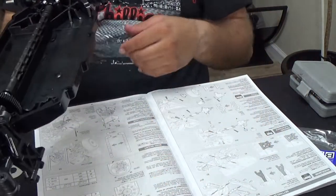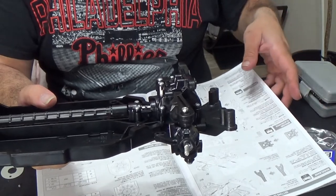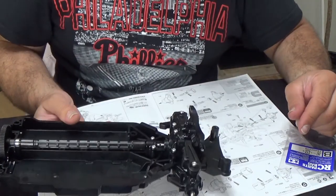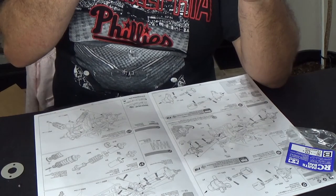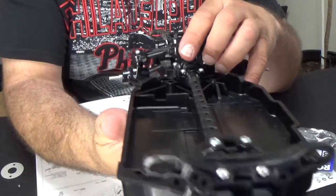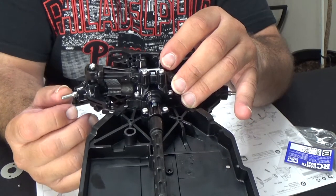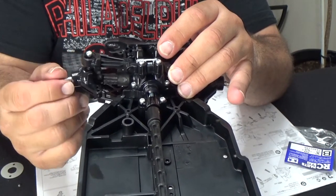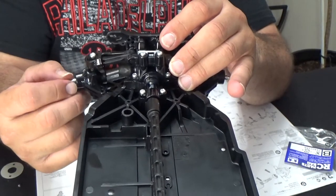So we did the high ground clearance on the front — front suspension, at least the front A-arms, basically done. Now this does move somewhat freely. Something I might end up doing — I don't know if you can see — that's how much steering travel I get on the front. I'm probably thinking of cutting these blocks off here, on the upper arms and lower arms, to get more travel.